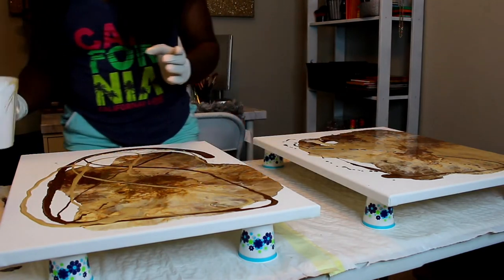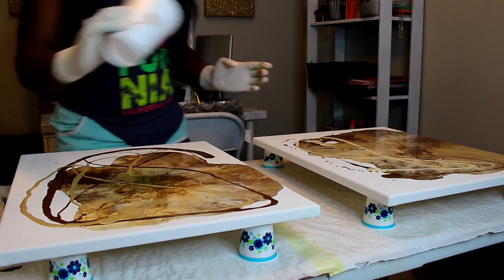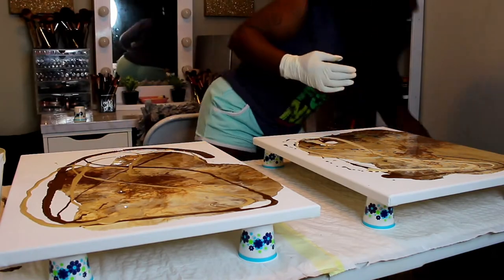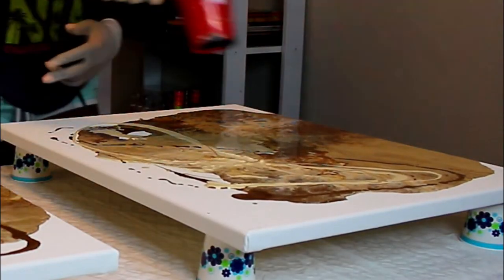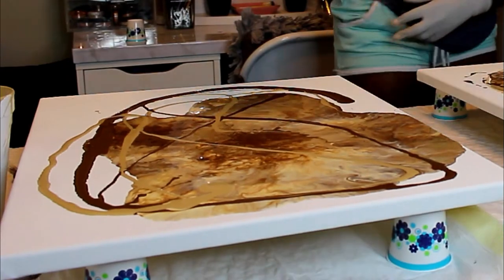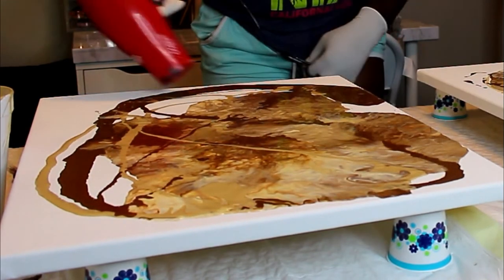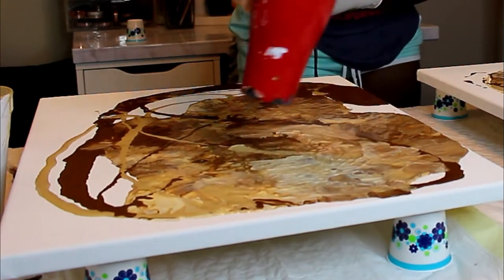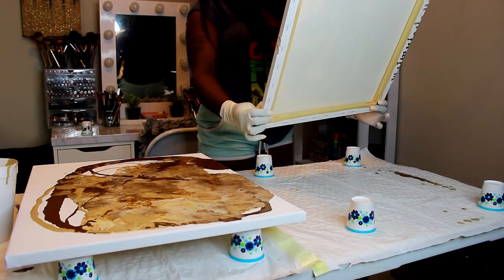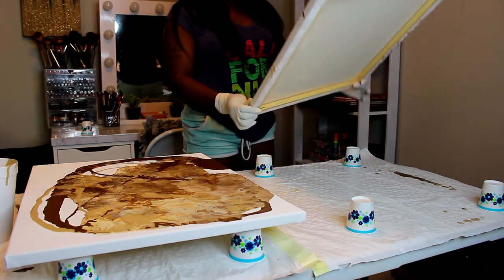These are some clips of how it's looking so far — it's turning out really pretty. I picked these colors because they match the colors in my living room. If you have too much of one color you can always go back in with another color and mix it however you want. I'm also tilting the canvas to get the paint to move around, making it look a little more abstract.